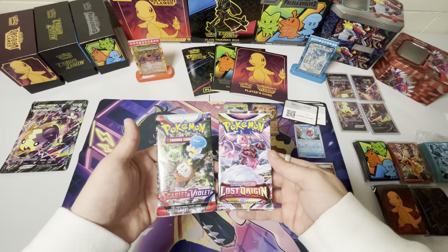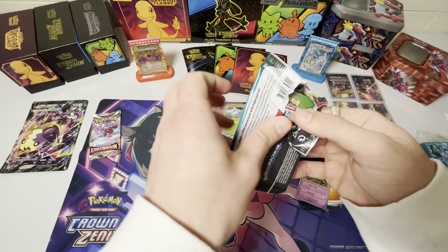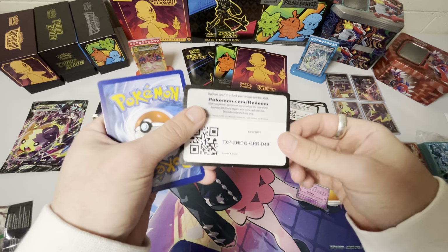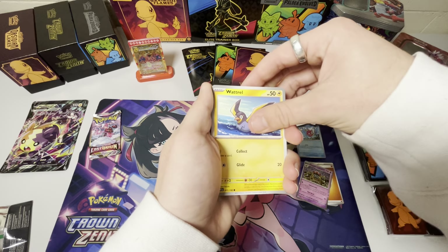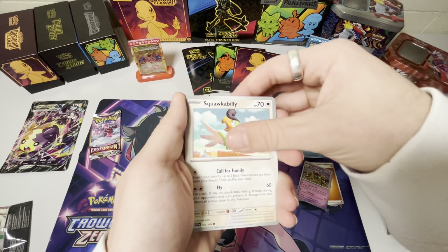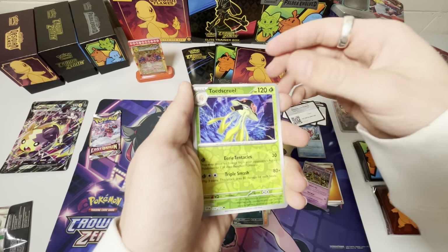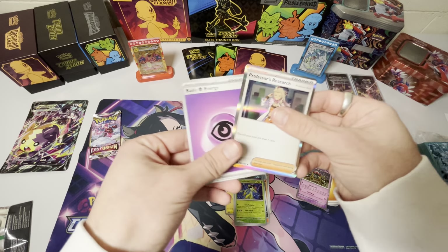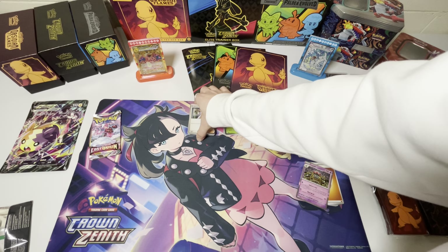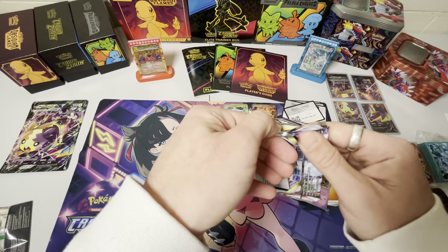So which one should we do first — Lost Origin or Scarlet and Violet? I kind of want to save the Lost Origin for last, because it's an odd one that we don't usually open up on this channel, so I feel kind of lucky with that one. Watrel, Krokorok, Mankey, Squawkabilly — dude, these names are actually insane — Tatsugiri, Skullvillain, Torkoal, Croagunk, Toedscool, Professor's Research. I'll take a Professor's Research, I don't think we have that. This is a really light hitter pack. This is kind of freaking trash so far. Let's hope we get some luck with this Lost Origin.